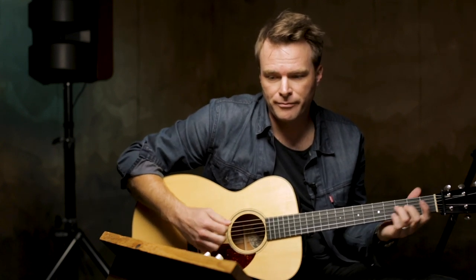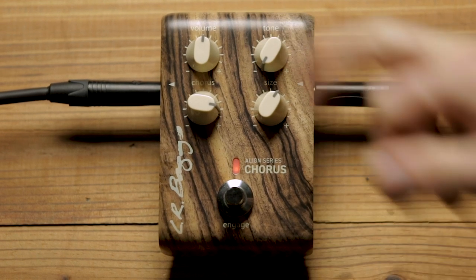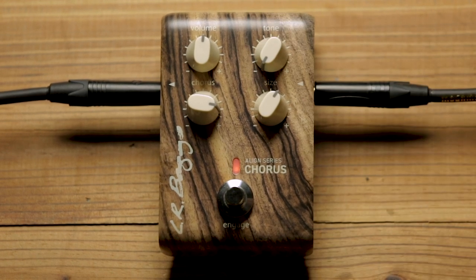I noticed it affecting maybe the pick attack sound — you can hear a little more of that. But all in all, fairly pleasant. Really nice. You can go as crazy as you would like with this, obviously.